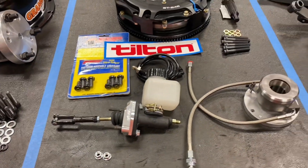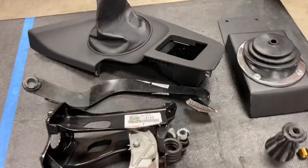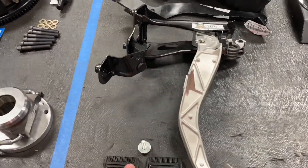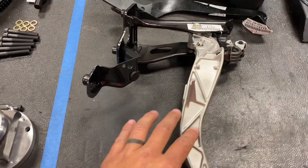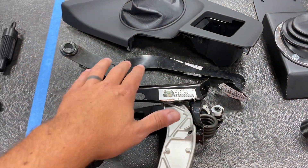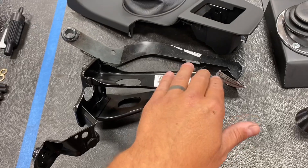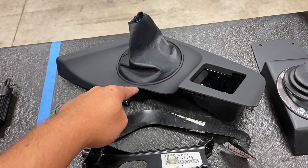That covers everything for the clutch. The last panel is everything for the auto to manual swap. This is a left-hand drive car, so we have the OEM left-hand drive clutch pedal assembly, rubber pads for both pedals, and the one bolt needed for the crossbar under the dash. We also have a brake pedal, because the automatic brake pedal is very wide and will interfere with the clutch — you need to run the manual brake pedal.